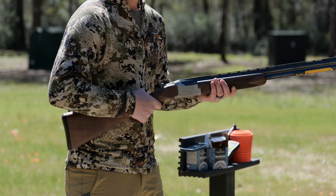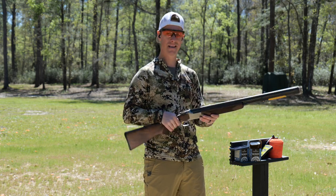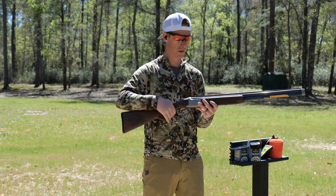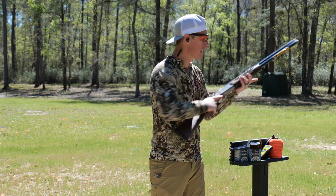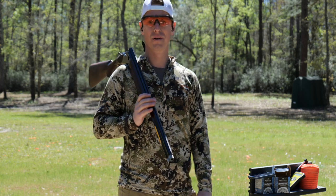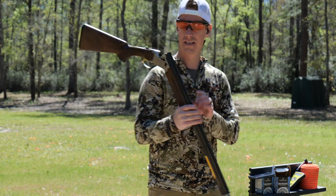Balance-wise, it feels a little front-end heavy right off the bat. You have the receiver here with a lot of weight up front and a wood stock, so a little front-end heavy — but that's not always a bad thing. That can actually help create a smooth swing. If I were to carry this gun all day in the field, it's really easy to throw over the shoulder, so that little bit of extra weight isn't really going to matter.